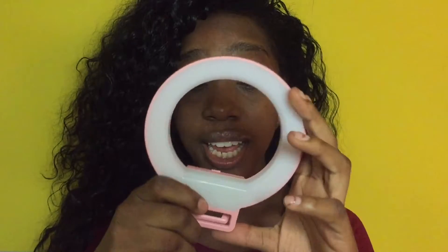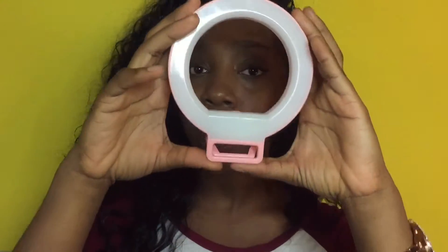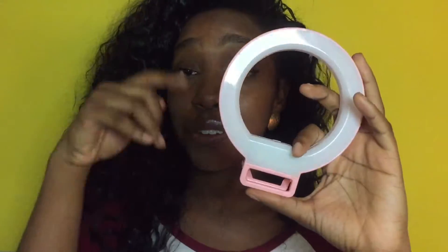I just wanted to give a quick review on this little light. I've only had it for a day and used it at the beginning of the video — tell me if you see the difference. I do notice a better quality. This is really great for anybody starting a YouTube channel who needs affordable materials to enhance their video quality. They also have larger actual ring lights for makeup videos, but at $11.99 I figured why not.